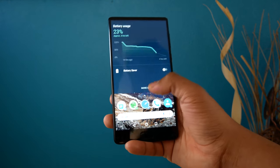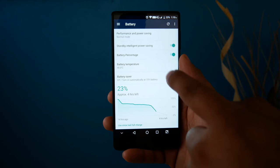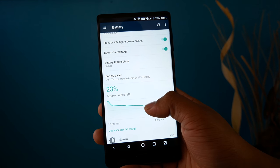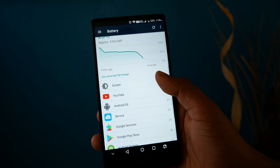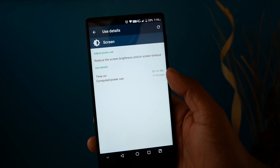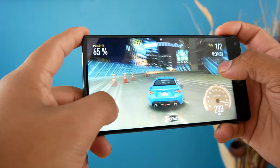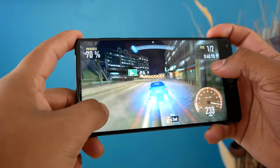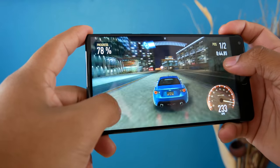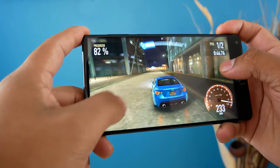The phone has a 4,000mAh battery, which is one of the reasons it's thick. I'm getting an average of four hours of on-screen time, and on a heavy day about three hours. Low on-screen time is expected since the battery has to power the very bright 2K screen — a trade-off for the beautiful display. If you're a light user with brightness all the way down, you can probably get about four and a half hours.